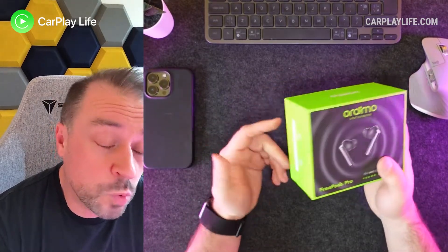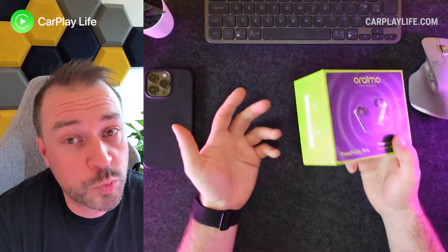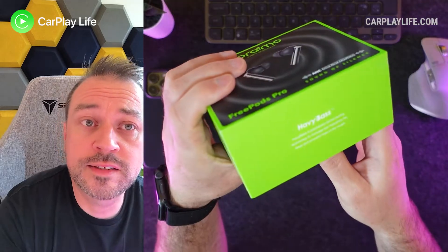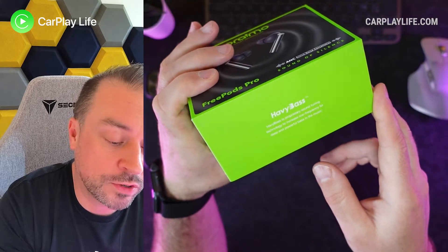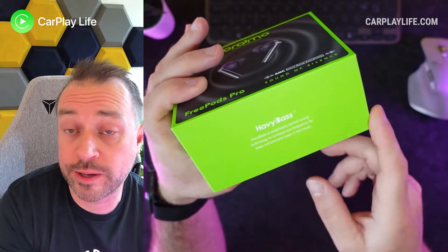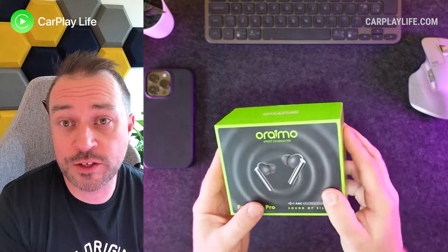They're also IP55 waterproof, so if you want to use them whilst doing certain sports, for example, you can do that. So apparently it has not just heavy bass but trademarked heavy bass — their proprietary sound tuning technology to increase low frequency for deep and powerful bass music. So let's see if that's true.